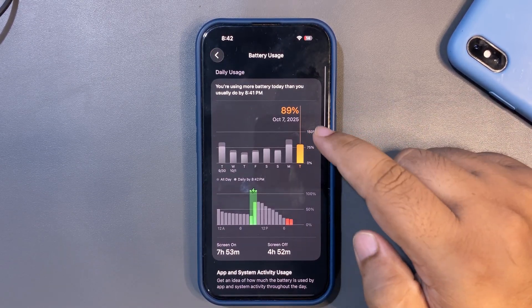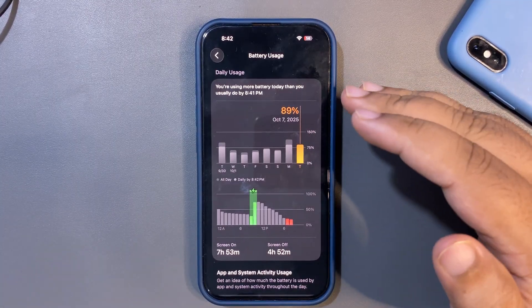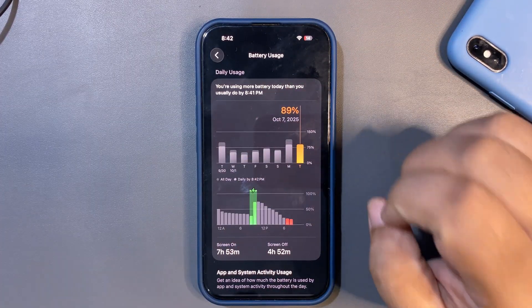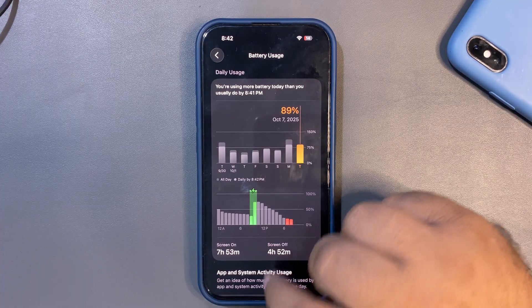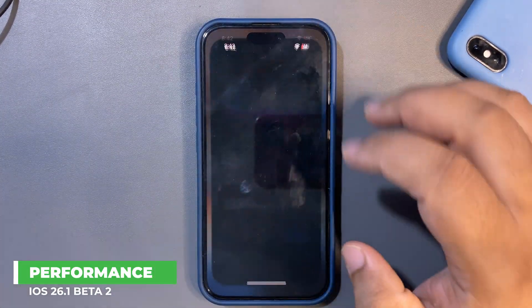During this time I used TikTok, WhatsApp, Instagram, and some other applications. This is definitely improved battery life. I'm expecting even better results in the upcoming weeks, since it's still just the first day and battery typically improves over a couple of days. I'm happy with the battery life overall.